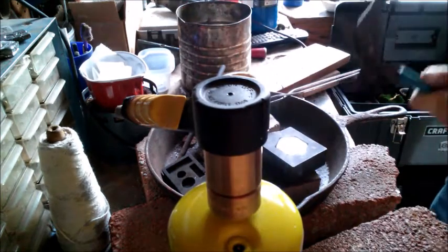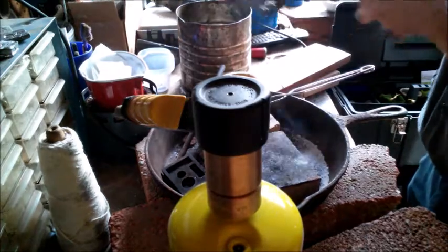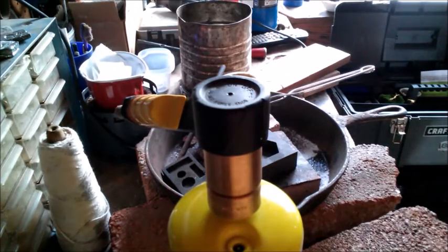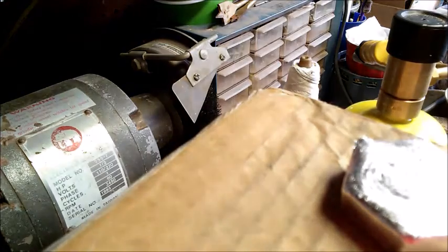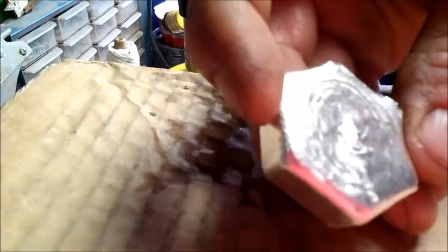Looks like it turned out all right. Get it in the water here. There it is — we'll go weigh this up and see what it comes out to. Looks like this is about the max that mold will do. I will be back in a moment with a weight, and then we'll start getting this polished up and see how it looks.